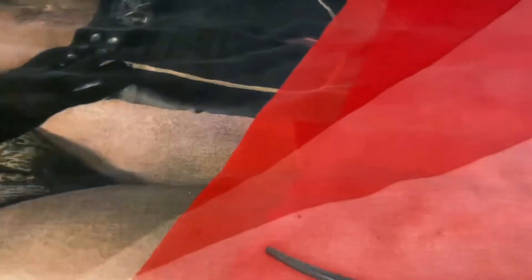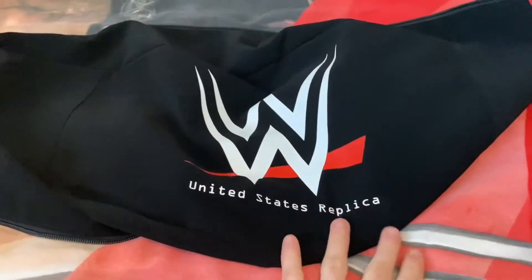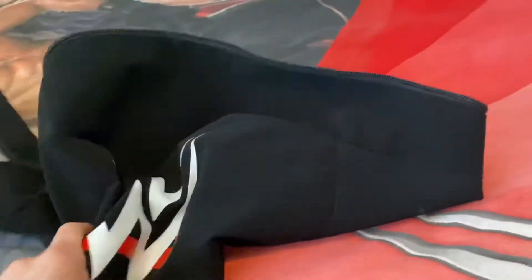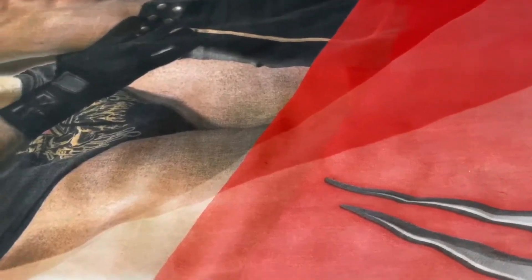We've got another replica — this one is the United States Championship, and this isn't the commemorative like my SmackDown tag title and the IC one. I did actually get the replica version and I wasn't planning on getting this belt because they didn't even have it on Euro Shop a few weeks ago, but they did have it back on with a sale — I believe like 40% off titles. I also used the code DAYS20 and got even more money off, so I got this title for about 164 pounds shipped. It was originally like 288 pounds, so this was just a must-get.